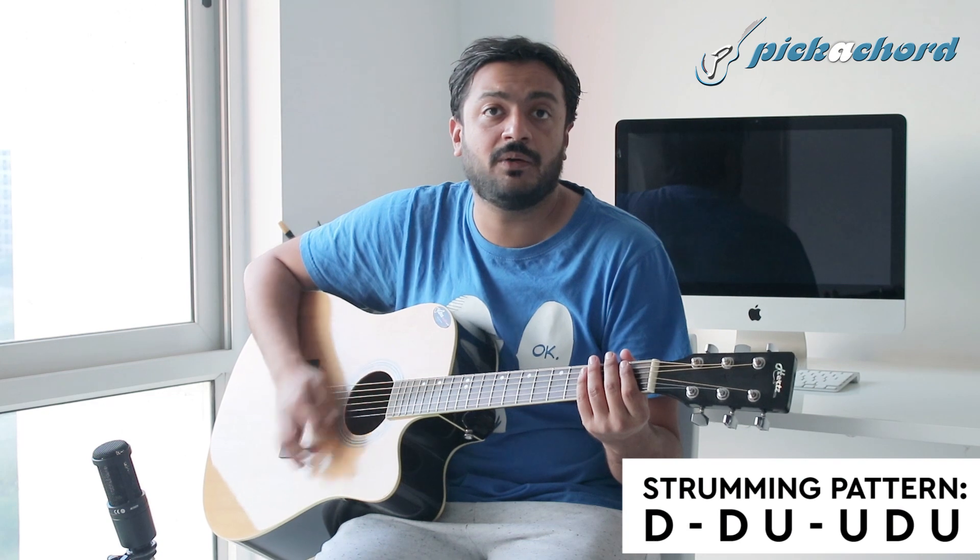The strumming pattern is very simple. It goes: down, down, up, up, down, up.